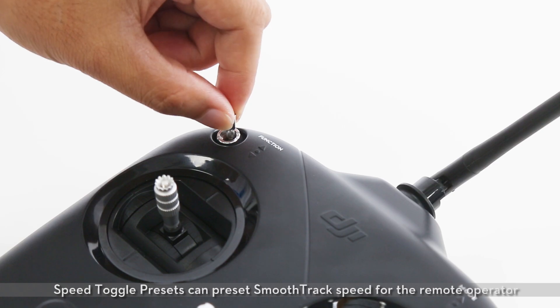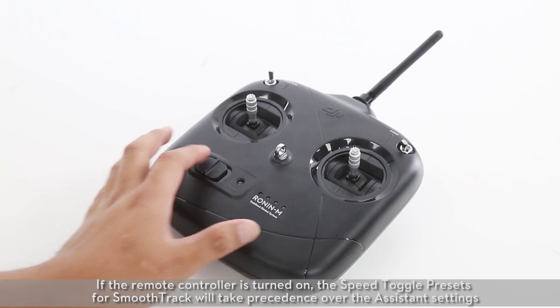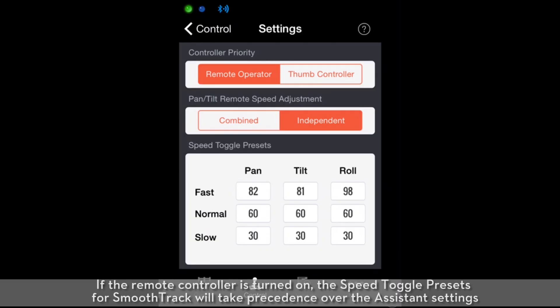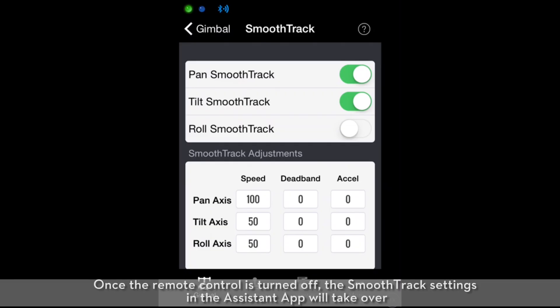Speed toggle presets can preset SmoothTrack speed for the remote operator. If the remote controller is turned on, the speed toggle presets for SmoothTrack will take precedence over the assistant settings. Once the remote control is turned off, the SmoothTrack settings in the assistant app will take over.